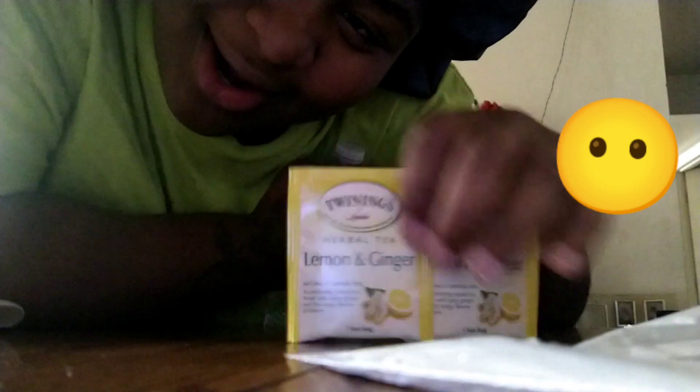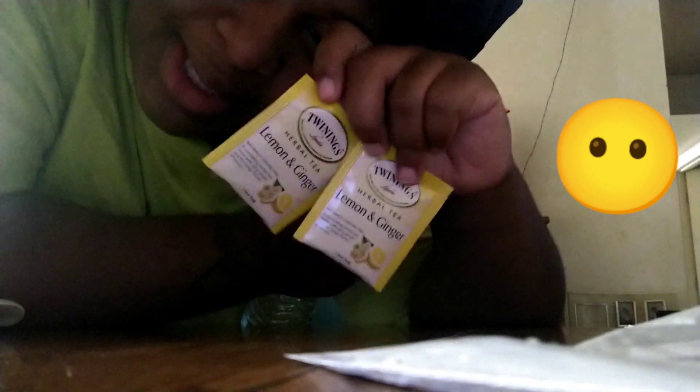Okay so this is the lemon ginger tea, I'm gonna make some of this. It don't taste like nothing — it just detoxes. This right here though, this hormone balancer — I know you gonna balance my hormones, definitely.